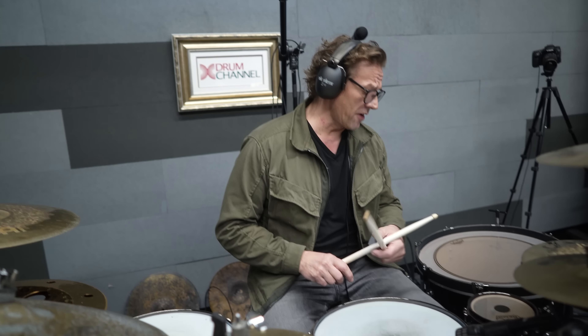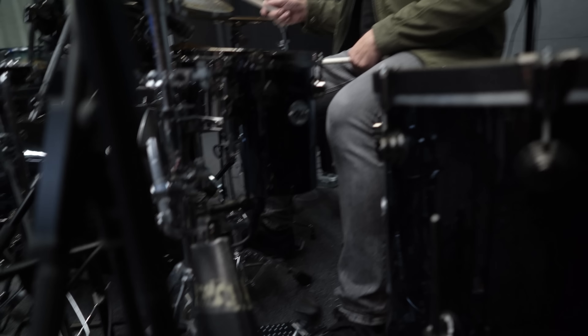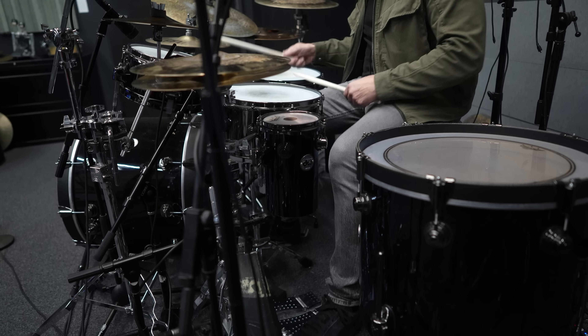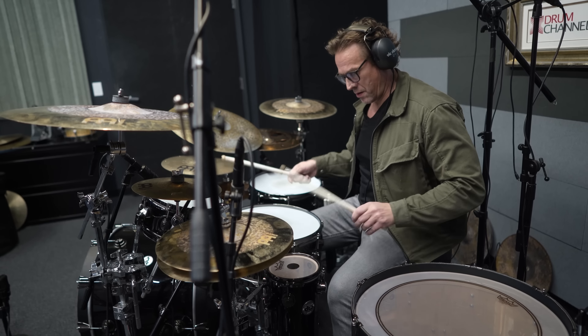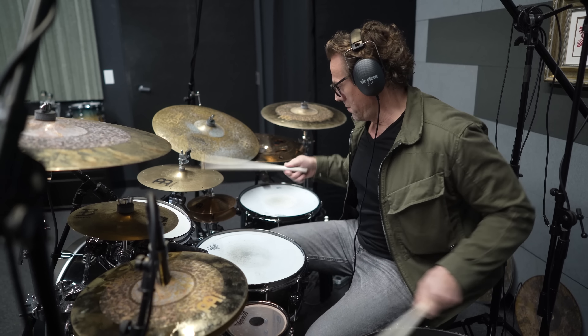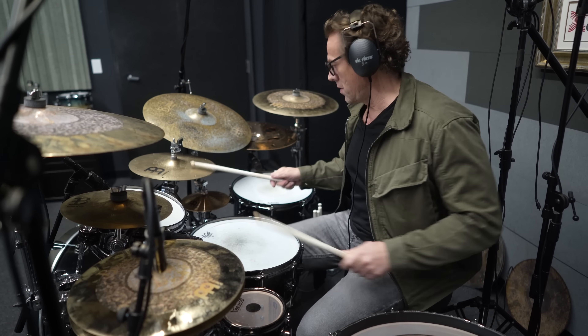The interesting part of this groove is that the whole time throughout the whole song, I'm playing an 'and-ah' with my left foot on the cowbell throughout the whole song. So the left foot pattern is this.